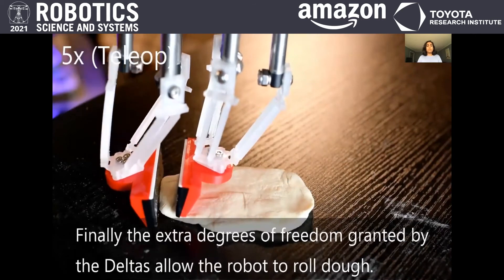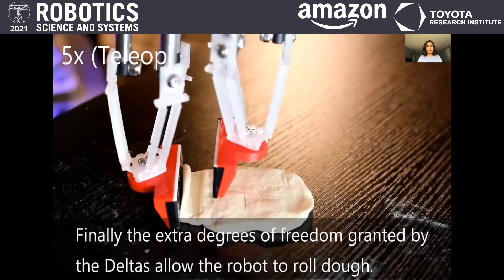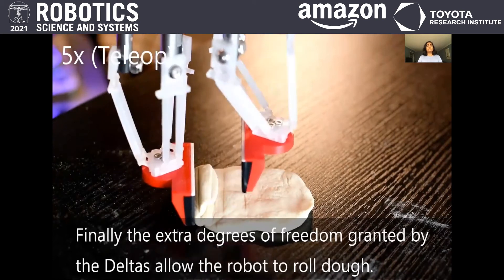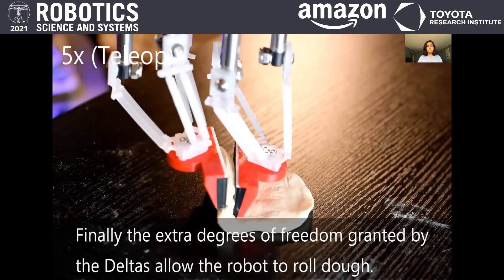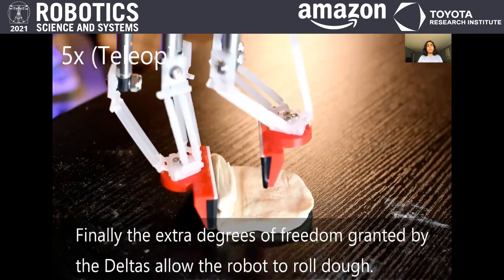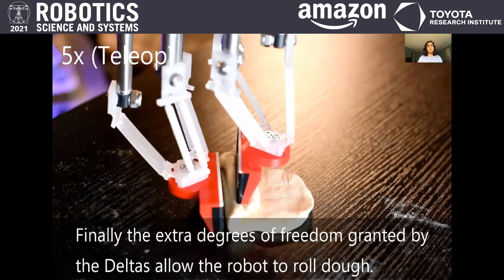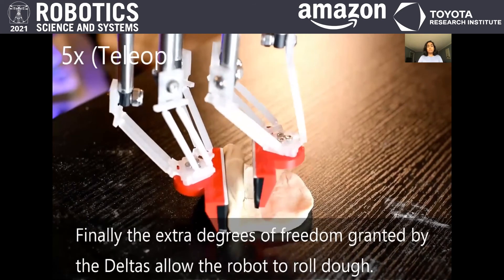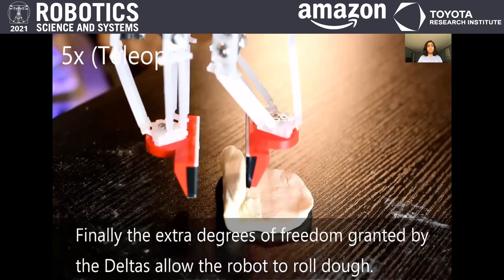We show the Delta gripper doing the first of six manipulation tasks that require compliance and dexterity. Here you can see the linear actuators extend to move the Delta throughout its workspace to roll a piece of dough. The goal of this task is to get the flat piece of dough into a cylindrical shape and then pick it up. The dexterity is granted by each Delta robot's three degrees of freedom, which also allows for the dexterous manipulation you see here as the gripper tries to get under the dough to release it from the table.